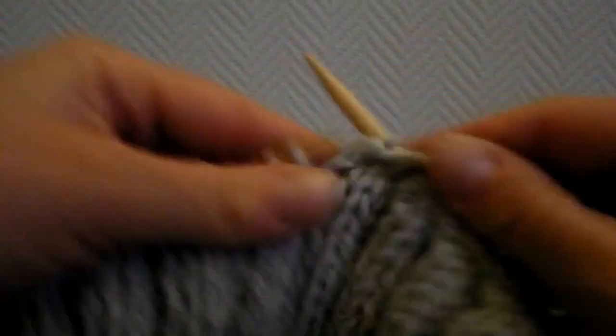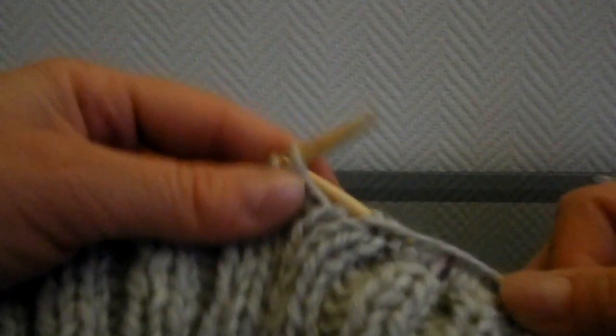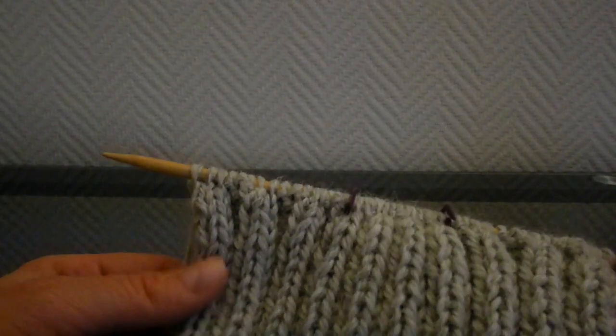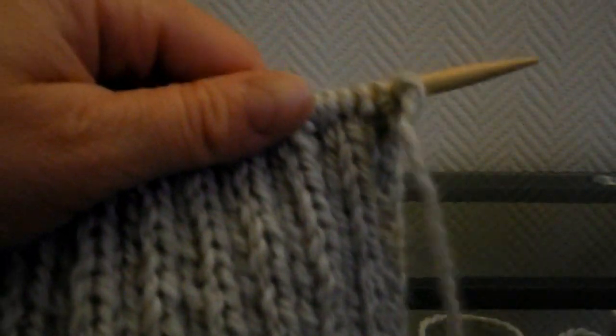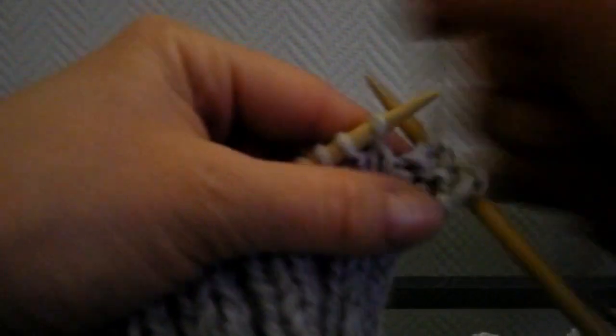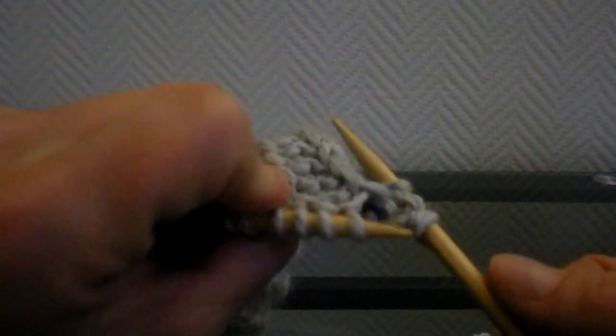On vient de faire 3 augmentations. Il faut les faire avant chaque section maille envers, et tricoter l'augmentation en maille envers. Vous vous retrouvez avec 6 mailles de plus, donc 46 mailles au total. Vous tournez, vous tombez sur le côté envers. Là, vous allez tricoter 3 rangs normalement, sans diminution ni augmentation, comme les mailles se présentent. Faites attention : vu qu'on a ajouté des mailles, sur le côté envers vous allez devoir tricoter 3 mailles envers, puis 3 mailles endroit.